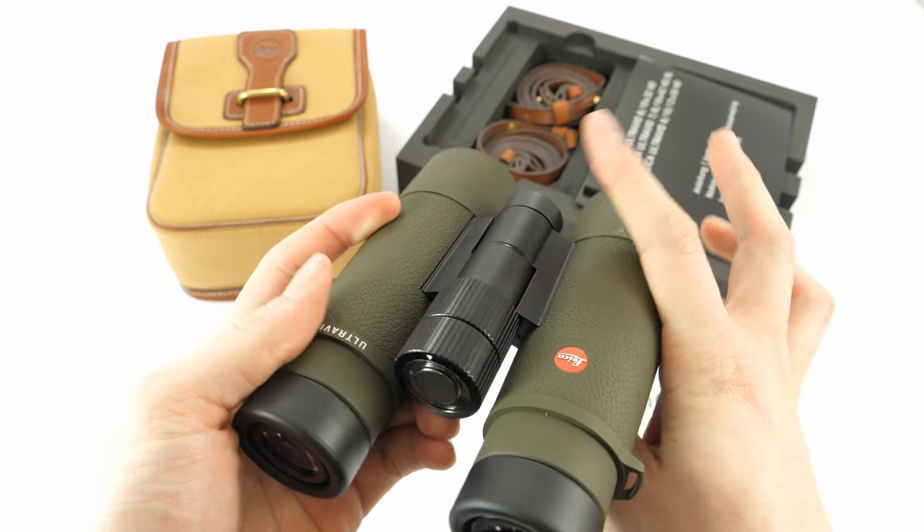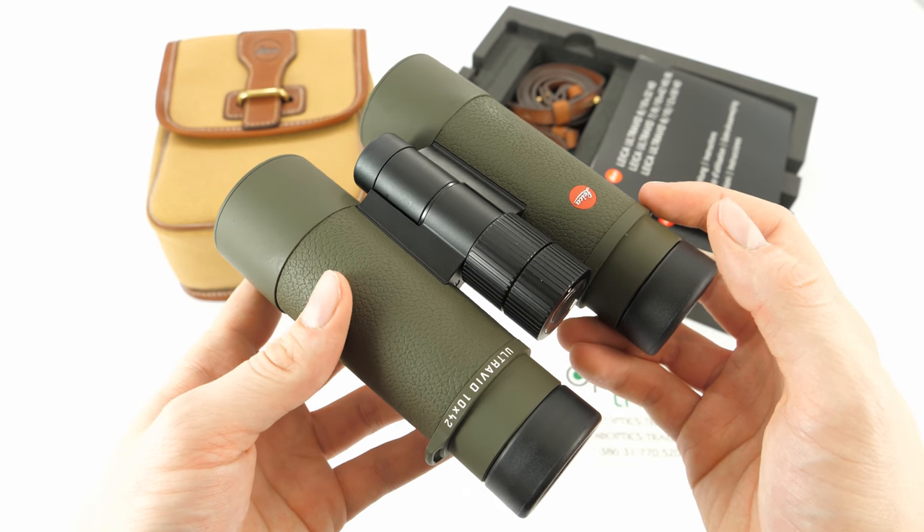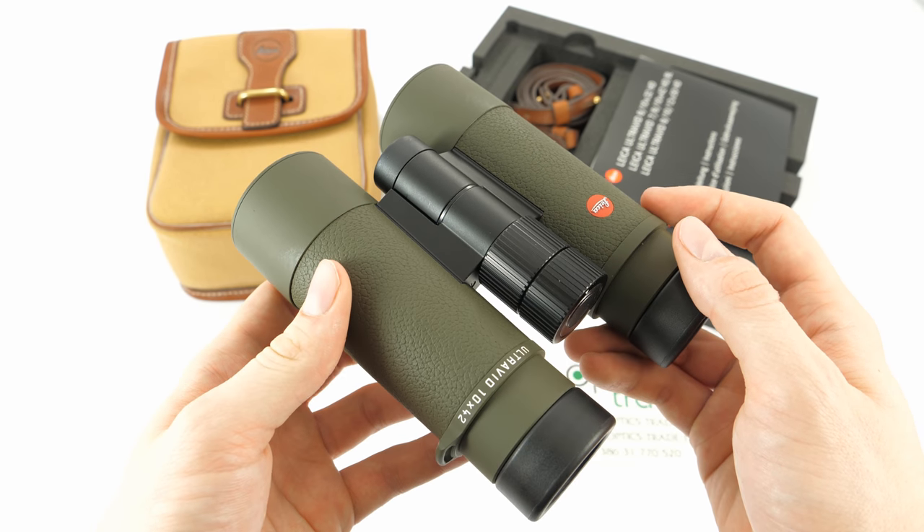The field of view that these binoculars offer is 110 meters on 1000 meters, which is decent, but it could be better and bigger.